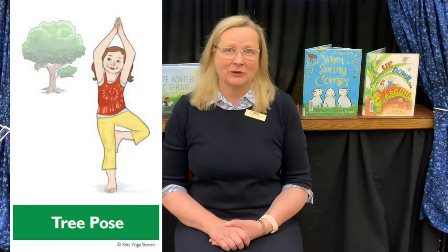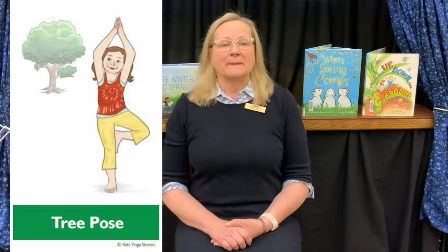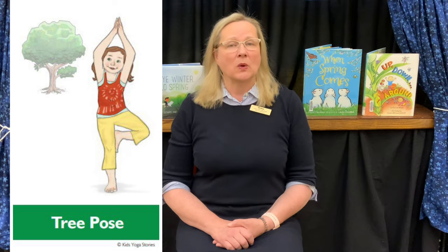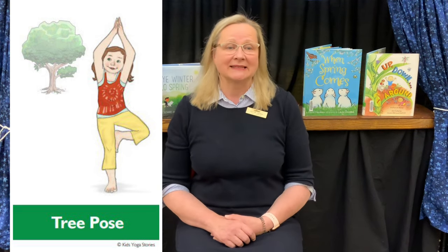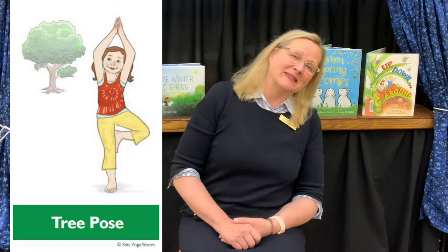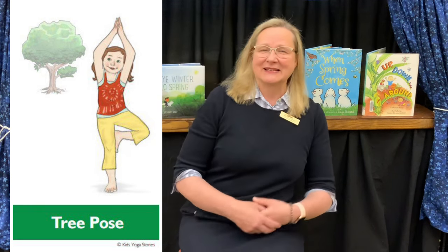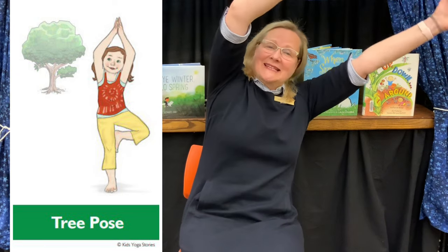Next is one of our favorite yoga poses — tree pose, a great garden pose. Stand on one leg, bend the knee of the other leg, and place the sole of your foot either with your toes on the ground like a kickstand, up to your shin, above your knee, or even to the inside of your thigh if you're very stretchy. You know how windy it is in the spring — would your tree like to sway in the breeze today? Inhale your arms up to make the branches of a tree, maybe sway in the breeze, then take time to do that on the other side.